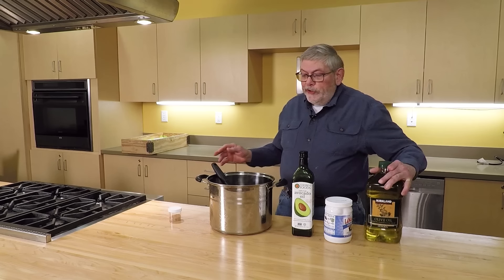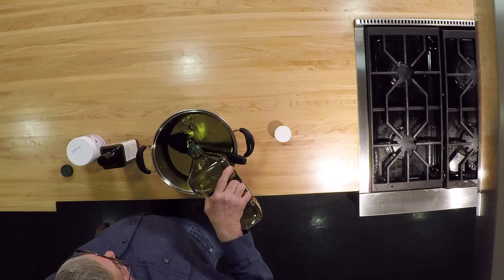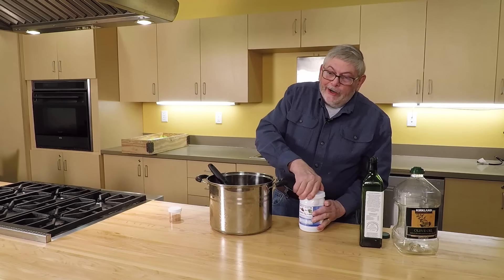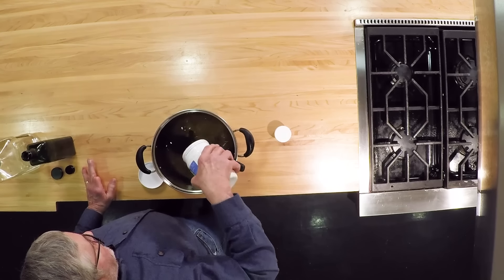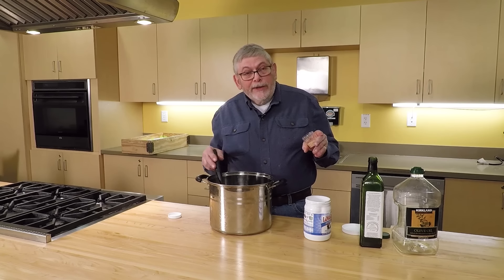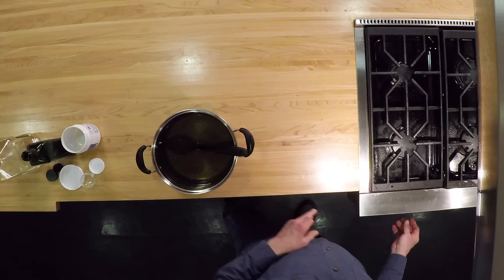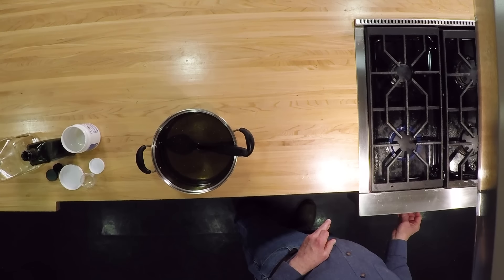The next step is to pour your oils into your pan to get ready to heat them. I measured ahead of time: 15 ounces of avocado oil and one jar of coconut oil. The coconut oil is normally solid at room temperature, so you do need to melt it. We're going to be making lemongrass soap with lemon exfoliant — about a tablespoon of grated lemon peel. Once you've got all your oils measured, start heating on a very low temperature. You don't want it to heat up too quickly.